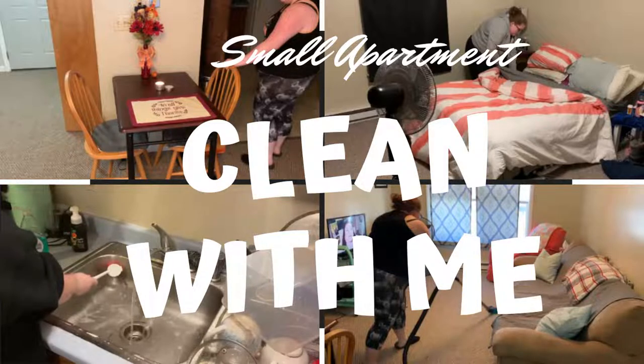I wanted to give the house a good clean because we are going to be decorating for Christmas soon. I will be doing a separate video on that, but I just wanted to get the apartment nice and clean so I have a blank canvas when it's time to decorate. So that's what I'm going to be doing today.